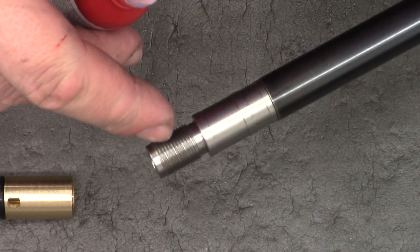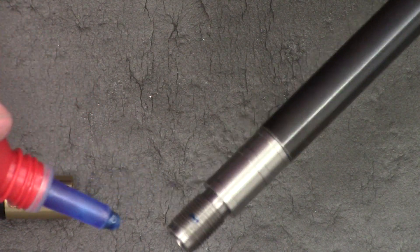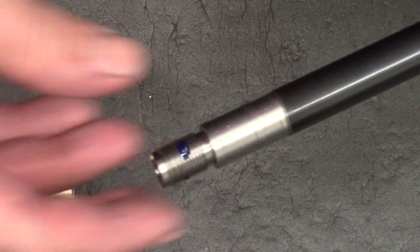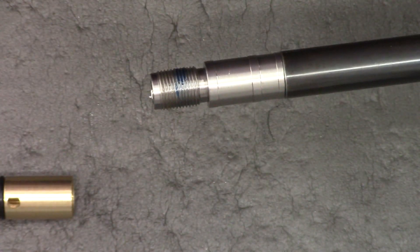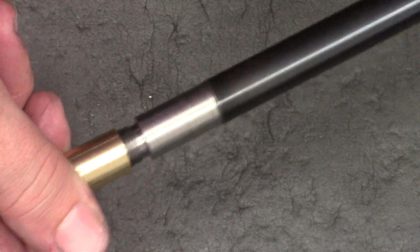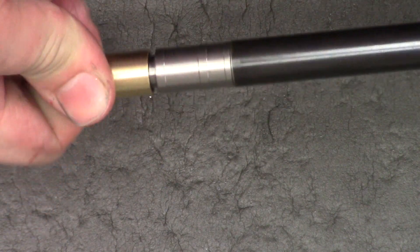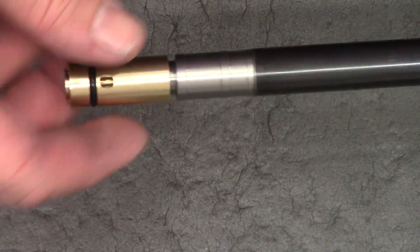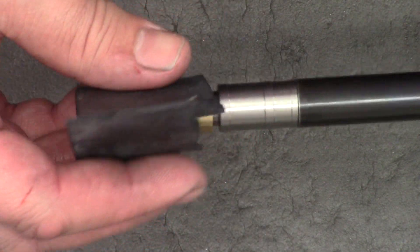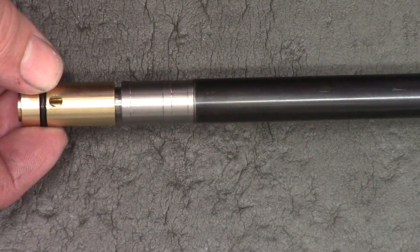Then the same for the transfer port — just a small amount of blue Loctite on the end there. The Loctite is just useful to stop the barrel unscrewing if you ever undo your shroud or the shroud end gets stuck on. When it's done up like this I'll grip the transfer port in the vice with a little bit of rubber around it and then give it that final tweak.